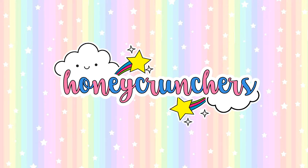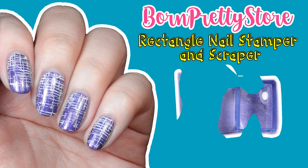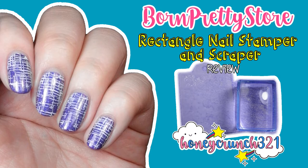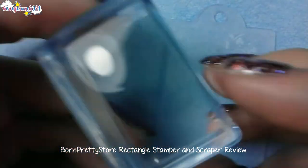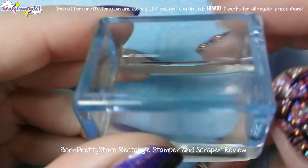Hey there, honeycrunchers! In today's video I will be reviewing this rectangular stamper by Foreign Pretty Store. This stamper comes with an acrylic scraper that can also be used as a stamping plate.